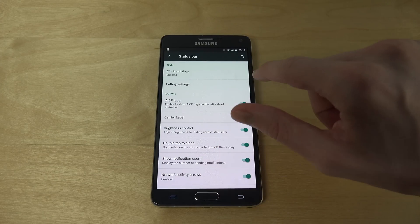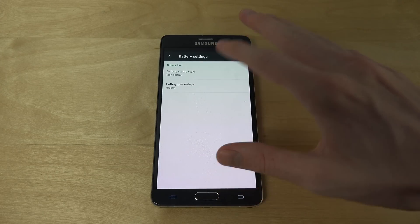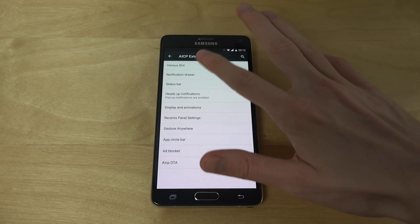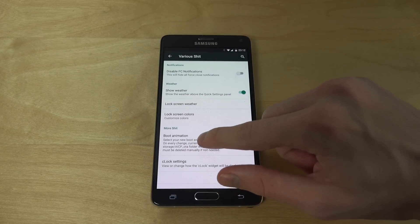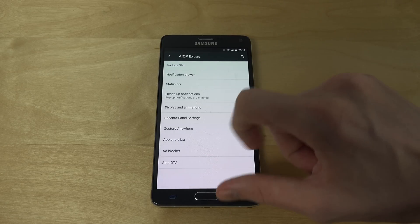You can also have their own logo up there if you want. Battery settings — yeah, a ton of things. You can even change the boot animation and a ton of other things.